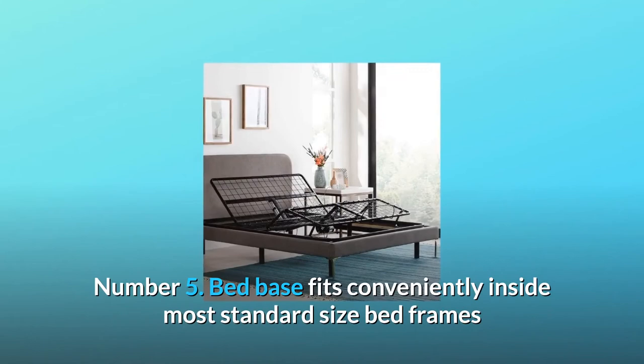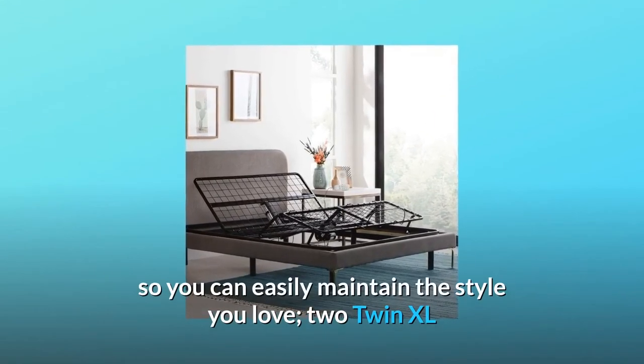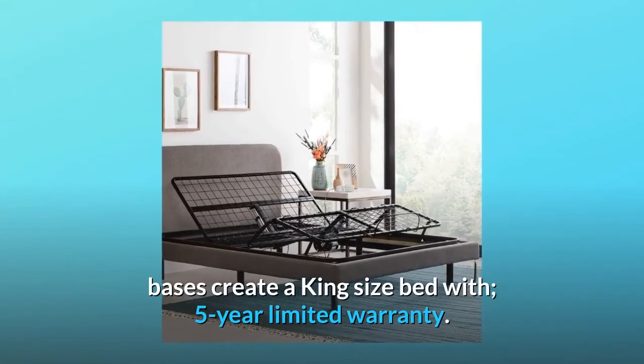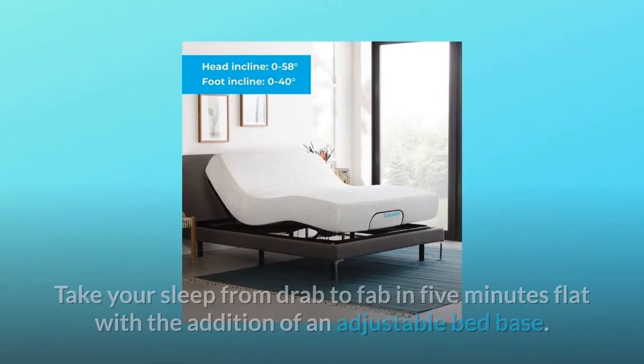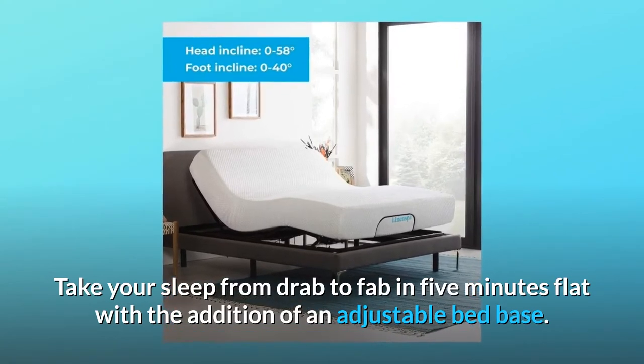Number 5: Bed base fits conveniently inside most standard-size bed frames so you can easily maintain the style you love. Two twin XL bases create a king-size bed, with a 5-year limited warranty. Number 6: Why you need an adjustable base — take your sleep from drab to fab in 5 minutes flat with the addition of an adjustable bed base.